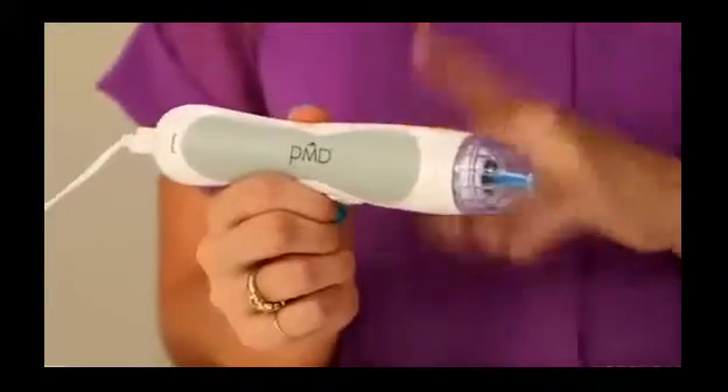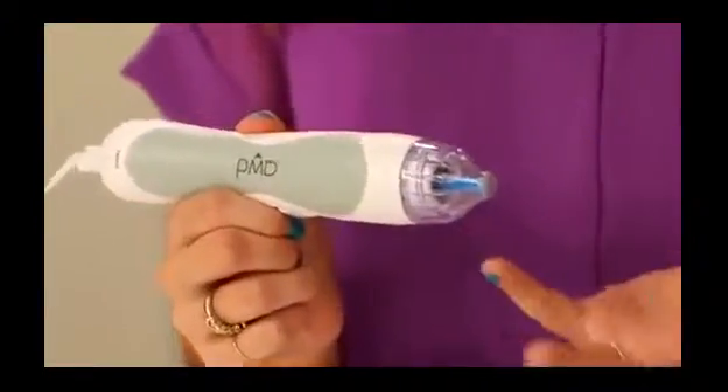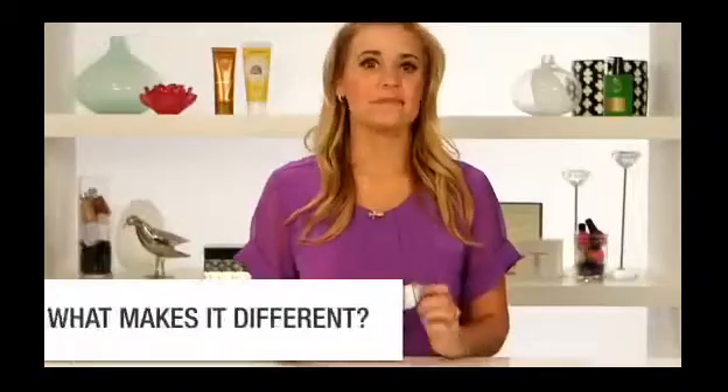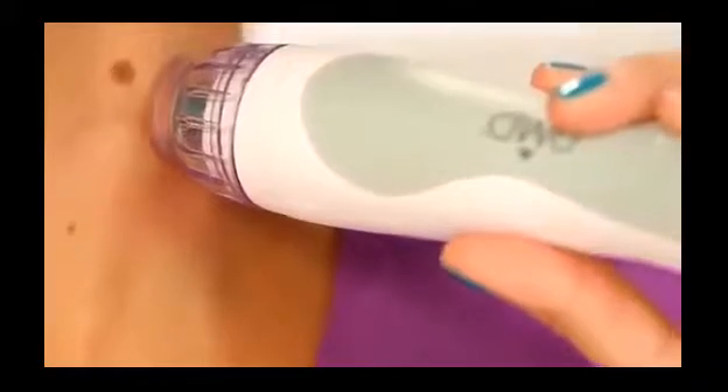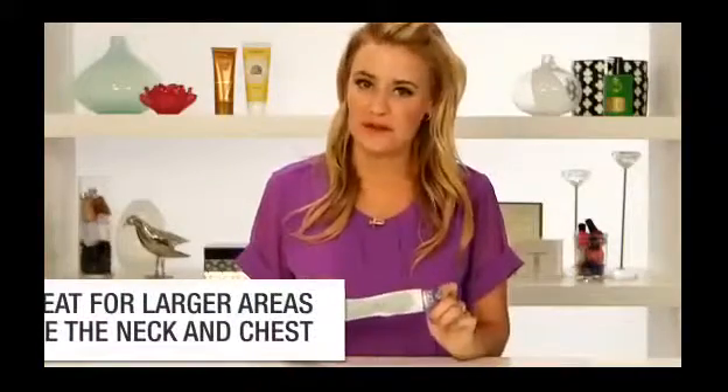This device is going to save you money, save you time, and it's portable so you can take it anywhere. The PMD is different from any microderm kit on the market because it's handheld, so you can easily decide where you want to get the microderm done — whether it's your nose, forehead, or chin. Plus it deeply exfoliates, so it's better than a scrub you'd normally put on your face, and you'll see results a lot faster. It also comes with different discs so you can use it on your neck and chest area, which definitely need exfoliating too.